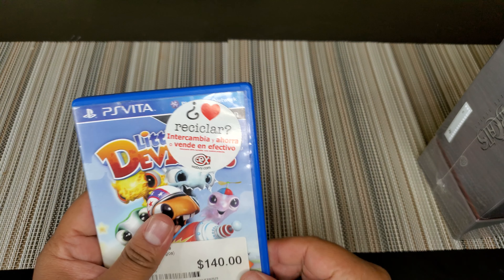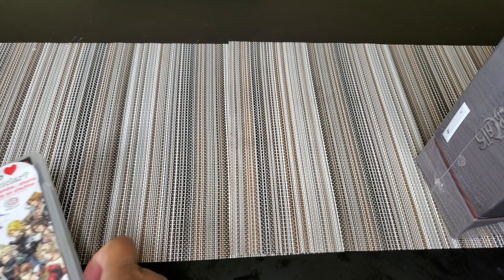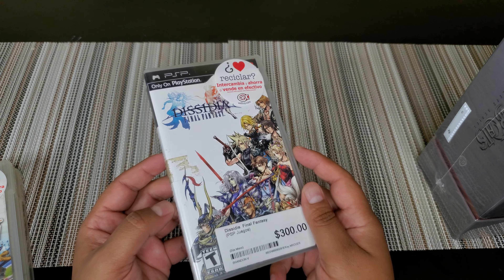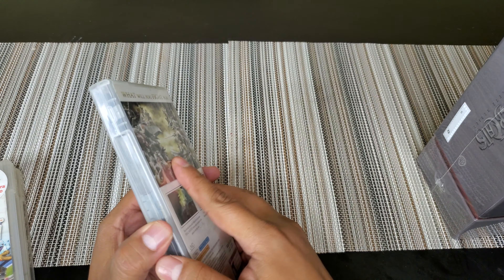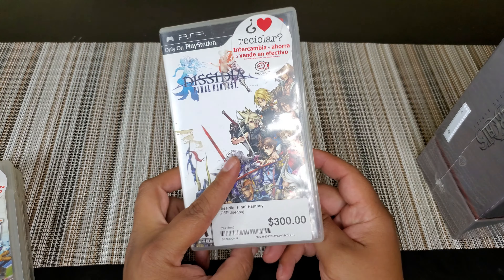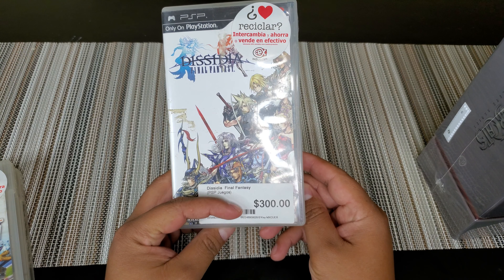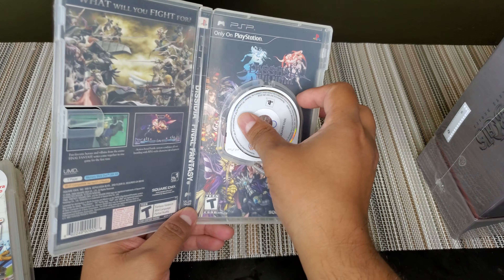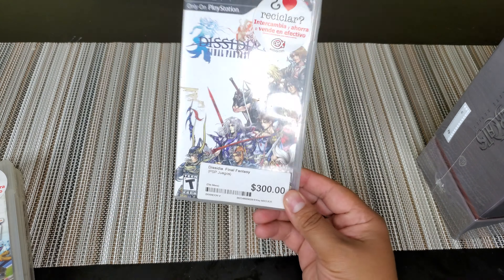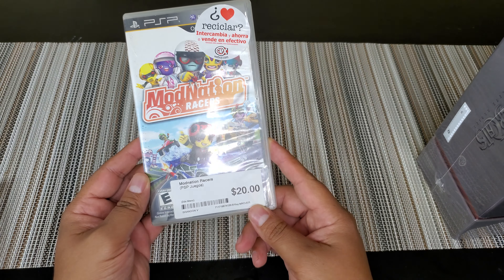Going older generation: we got ourselves Final Fantasy — this is Dissidia for $15. Kind of rusty there. This is a reverse artwork thing, which is pretty cool, so I could swap it and put the bad guys — I guess these are the good guys and these are the bad guys. We got the UMD there. $15 — I don't know if I paid too much for this.